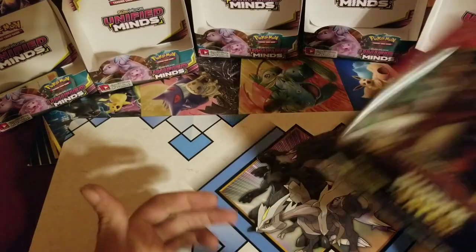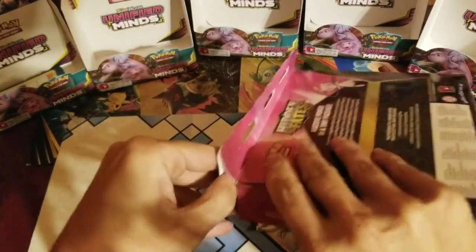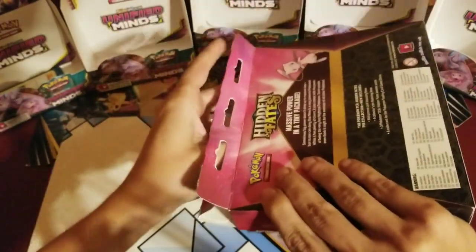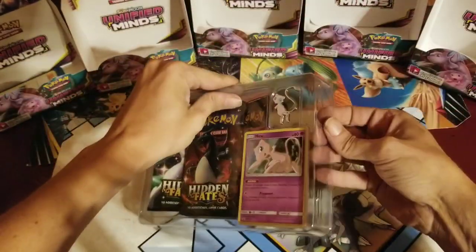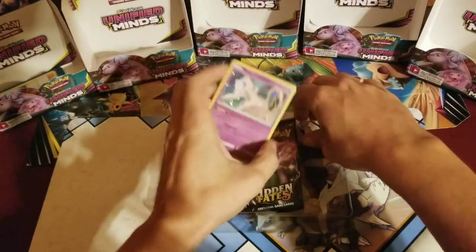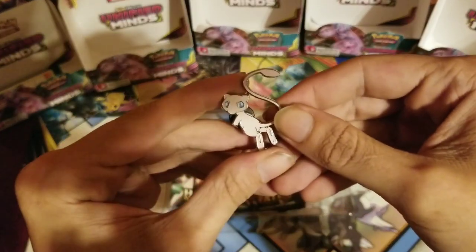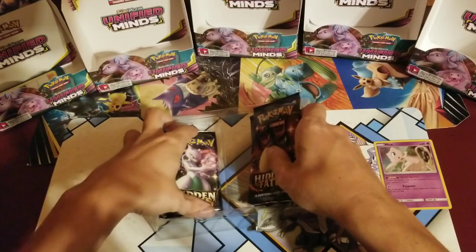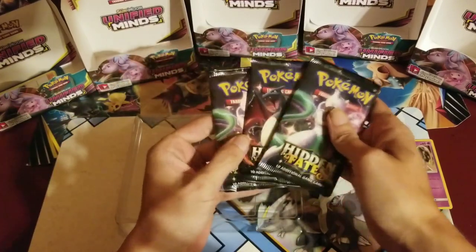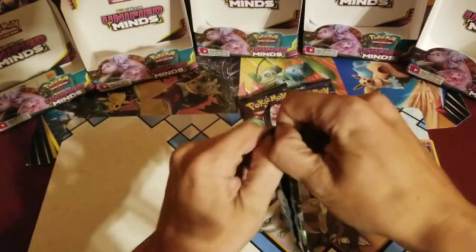But until next time, guys — be safe, be happy — psych! Y'all thought that was going to be it? Nope! I had to at least open one early Hidden Fates pack — it's only a day early, but it still makes me feel special. Not as special as Unified Minds, which I got a week early, but still. Here is the Mew — the shiny Mew! Here's the Mew pin — what a cool pin. I also wanted the pack with the shiny Charizard on it because it looks so cool.